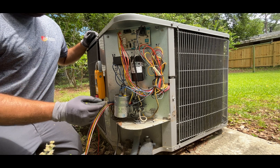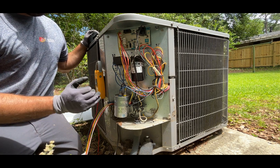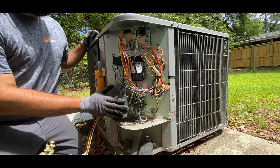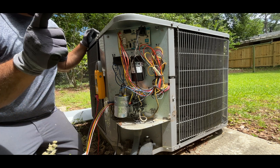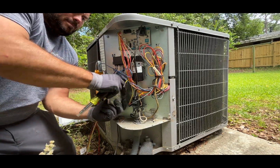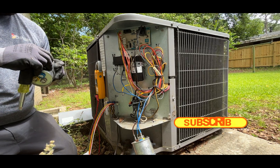This capacitor is weak on the fan side. It's reading 3.505, so it needs to be replaced. Let me make sure that it is.